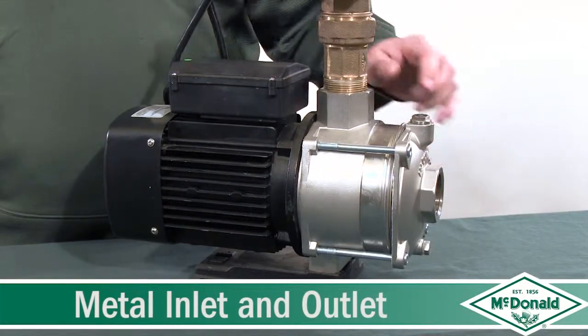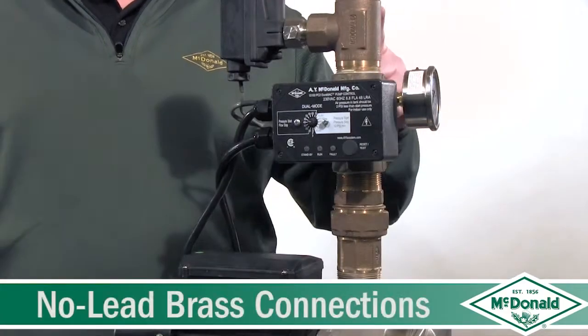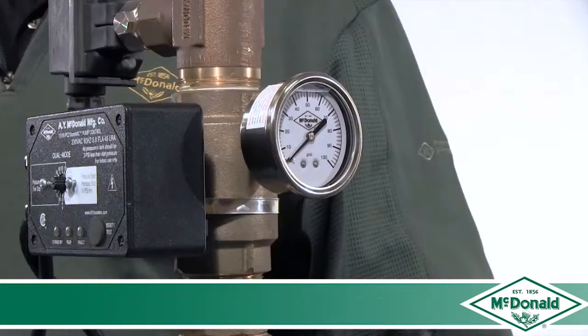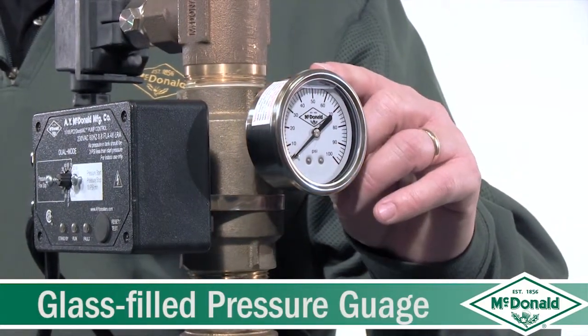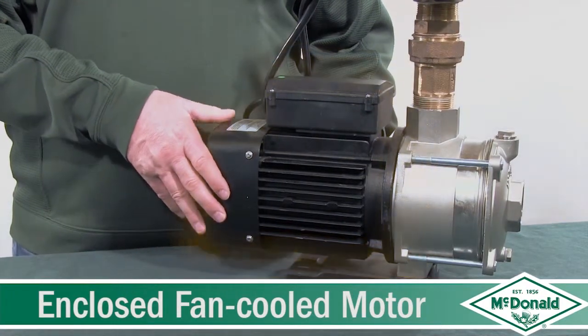It has an inch and a half inlet and an inch and a half outlet, which are all metal connections. This pump also comes with all no-lead brass connections and a glass-filled pressure gauge for more accurate readings. It also has a totally enclosed fan-cooled motor for quiet operation.